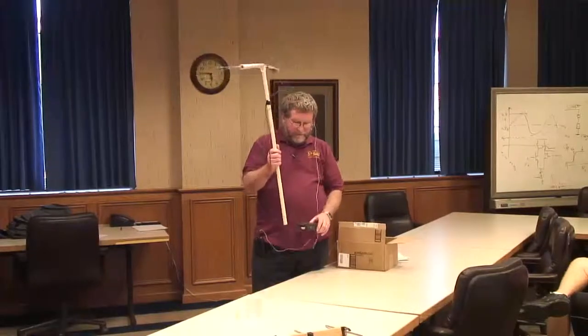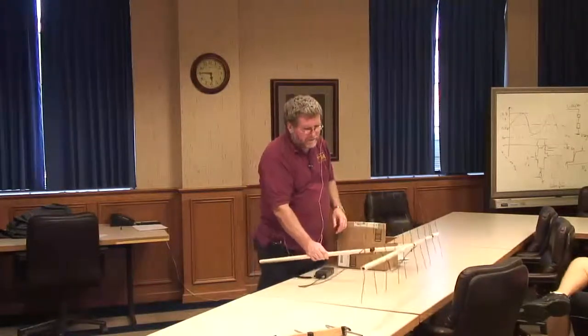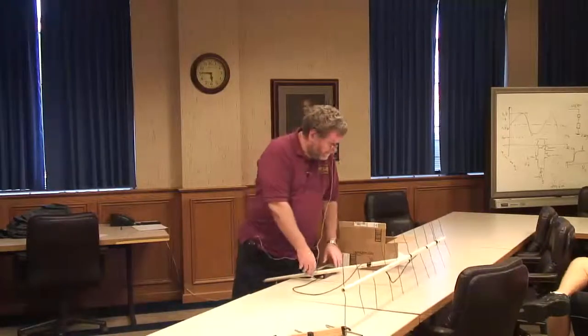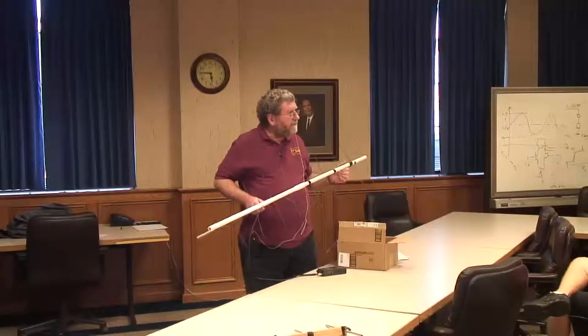It would be a better demo if I had it tuned right on frequency. We'll try to get that fixed before the actual clock sync. There are a couple of things that are important to know about this type of antenna. This is a Yagi — what's called a Yagi antenna.